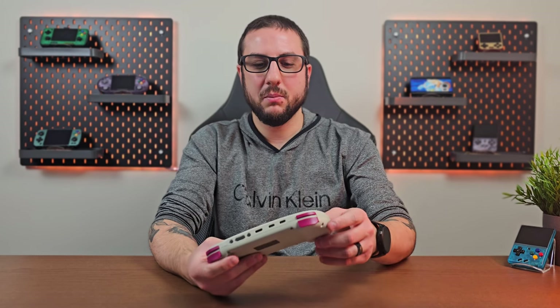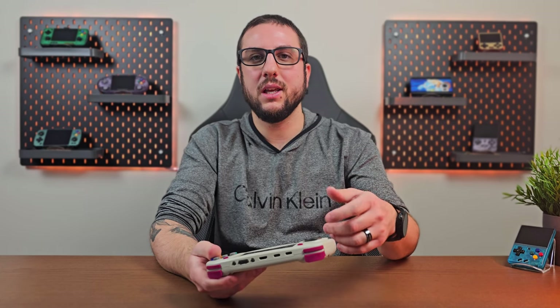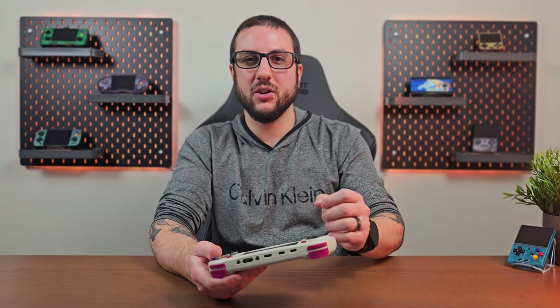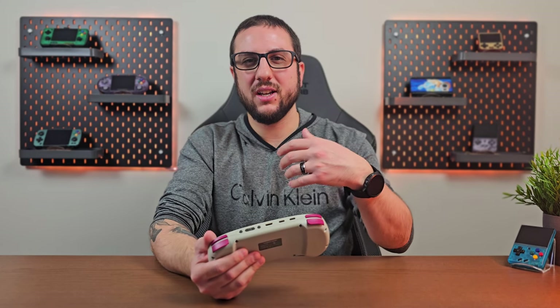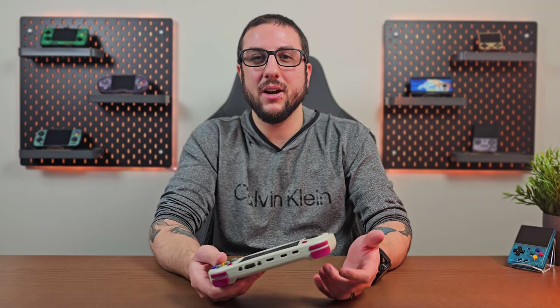I do have one specific issue that's likely only my device — I spoke to other reviewers and they haven't run into it. I get some interference or speaker crackling noise. I've seen this before on the RG351P when I installed the Wi-Fi mod and it was too close to the speakers. On mine it's not something I can replicate and it's not even tied to Wi-Fi being on, so I'm not sure what it is. I fully expect it's just mine and I'll likely reach out to Anbernic to get a replacement.